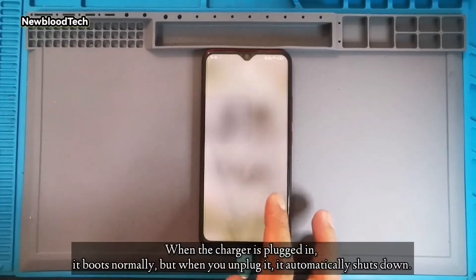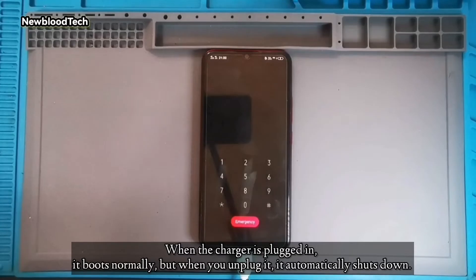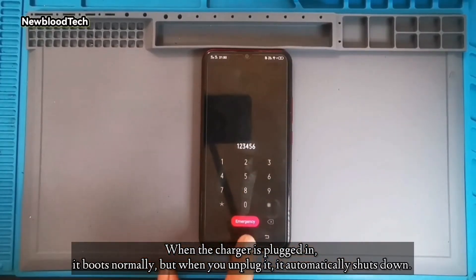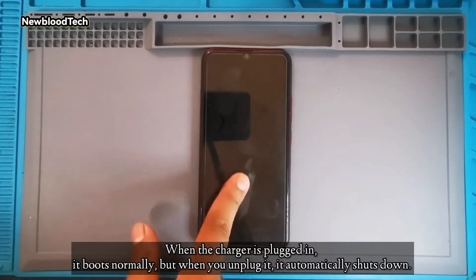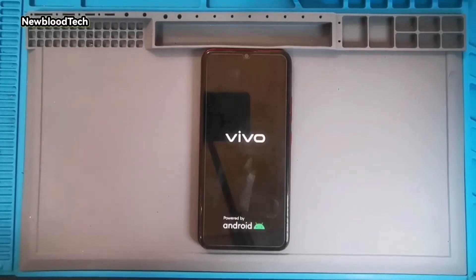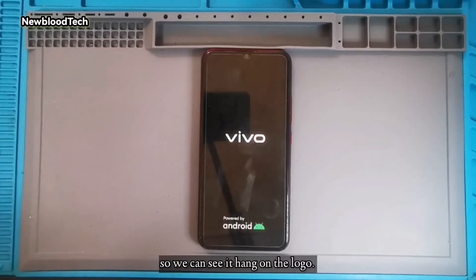Today I will teach you how to fix the Vivo Y11 hung on logo issue. When the charger is plugged in, it boots normally, but when you unplug it, it automatically shuts down. So we can see it hang on the logo.